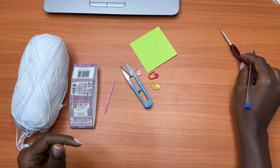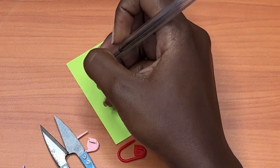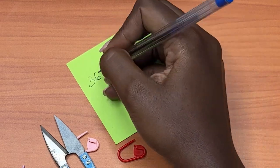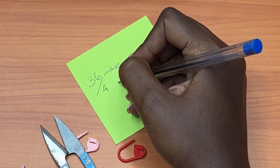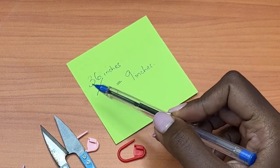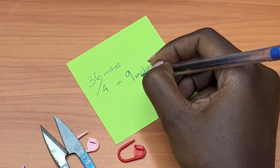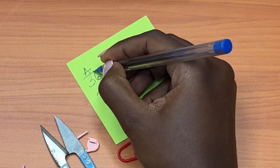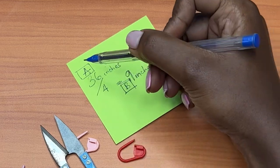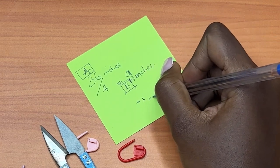We're going to take our full bust measurement. The full bust measurement I'm going to consider for this project is 36 inches, which is a size medium. You're going to divide this number by four — 36 divided by four gives you nine inches. Call this Measurement A (the full bust) and Measurement B is what you get after dividing by four, so nine inches. Then you're going to subtract one: nine minus one equals eight inches, which is Measurement C.